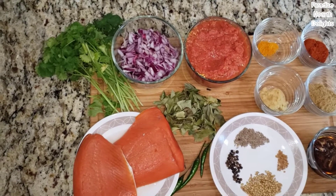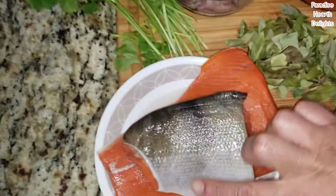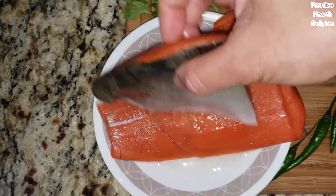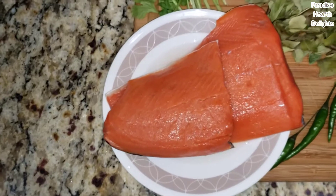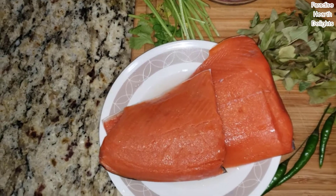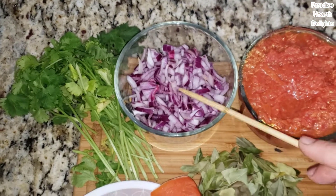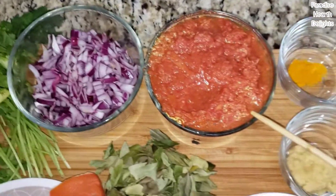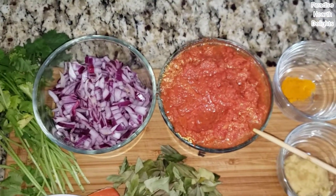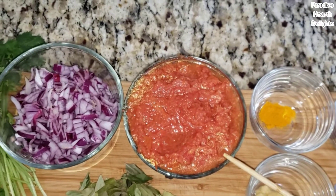We're using about 12 ounces of salmon fillet — beautiful salmon fillet that I've gone ahead and scaled. We'll be using the skin, which is typical of any Indian fish curry, so keep that on, wash it and chop it up into bite-sized pieces. For our curry, I have one medium-sized red onion that I've diced small, and maybe a couple cups of homemade tomato puree. Just cook down some tomatoes and run it in the blender.